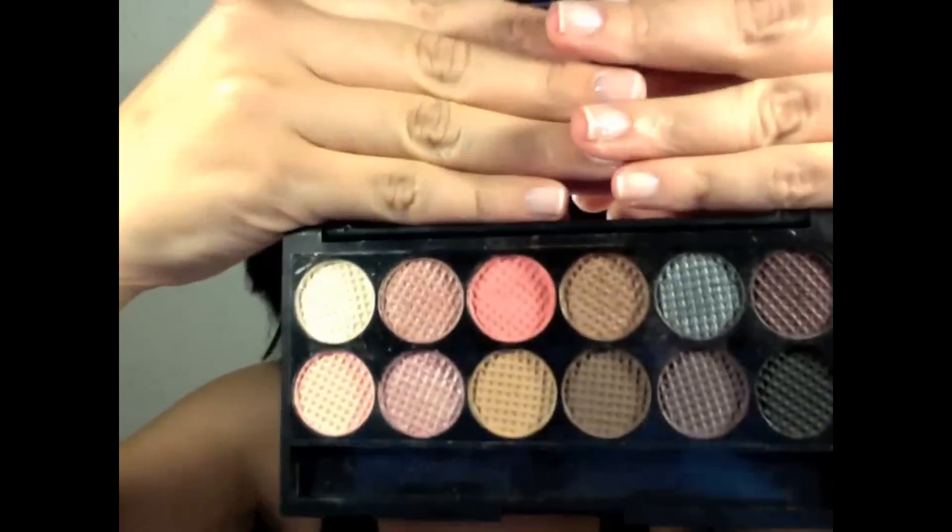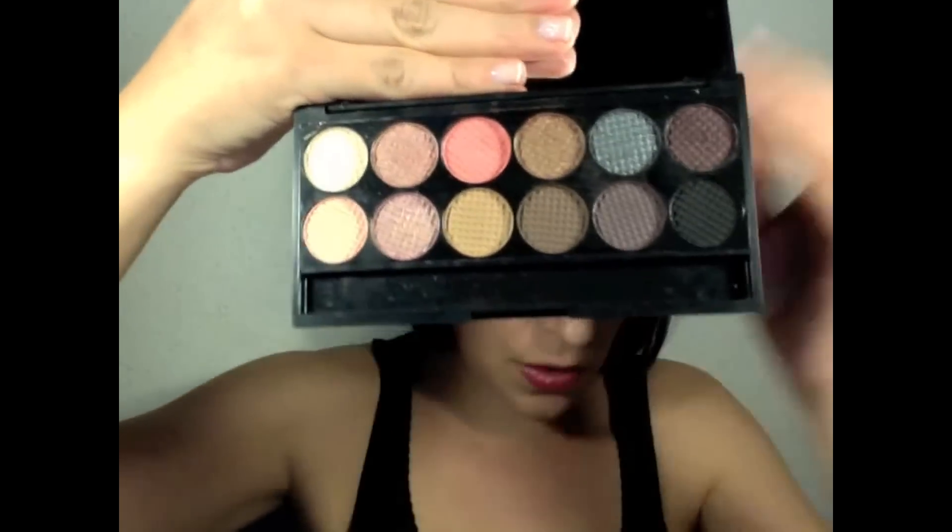I bought it in store — I don't think they sell it online, I didn't see it on the website. This is how it looks; it comes with a small plastic case with the names of the shadows and a small applicator, and this is the eyeshadow palette.